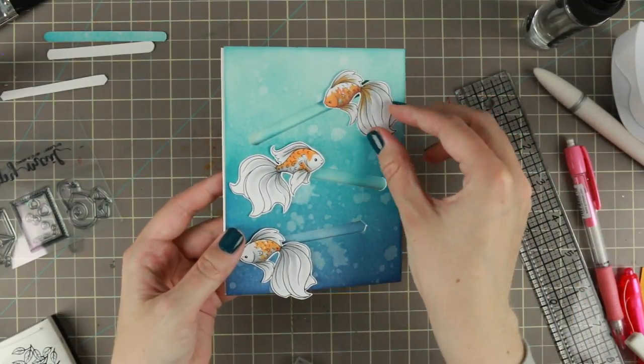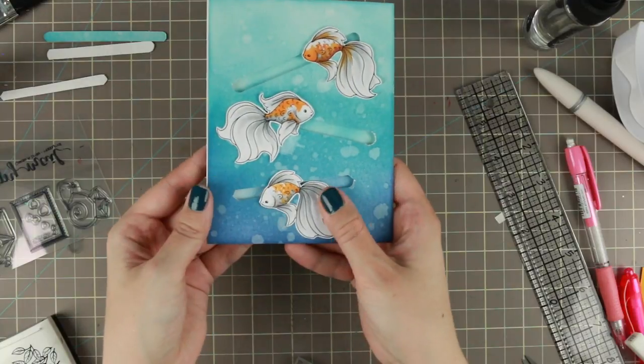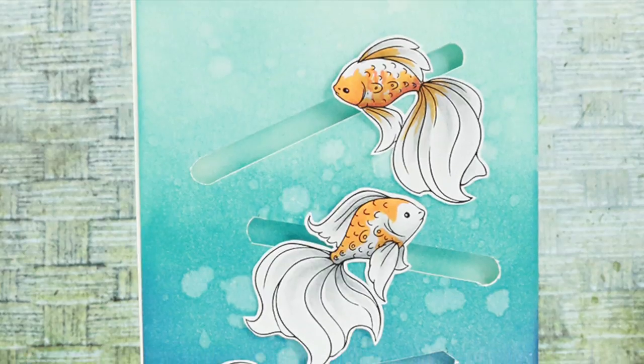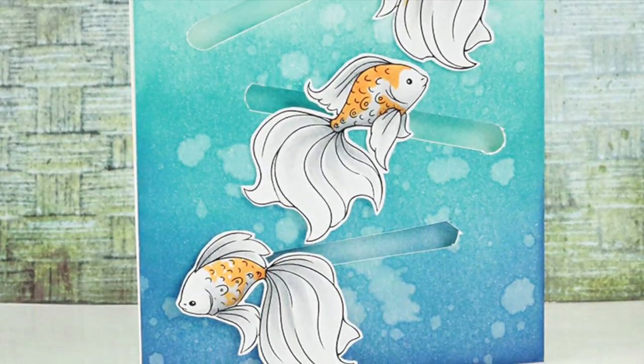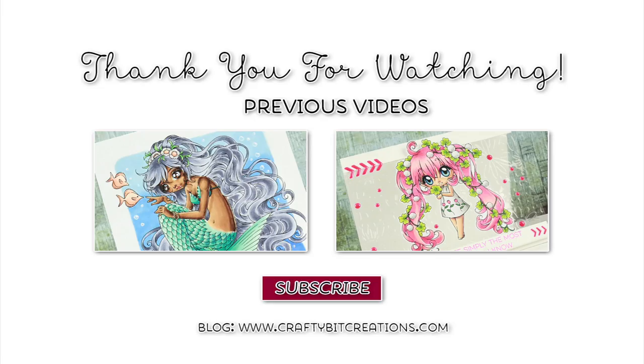I hope you liked it — if you do, please thumbs it up, it means a lot to me. In the description down below you'll find all the details on the supplies used, links to all the supplies, and the comment section. If you have any questions just comment down below. Here are two other videos I did with the Make It Crafty stamps — thank you again for watching and I'll see you later, bye!